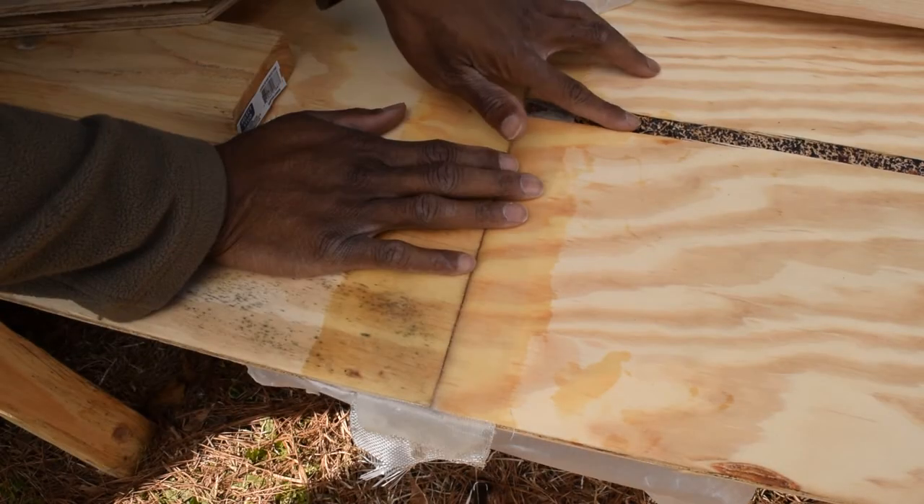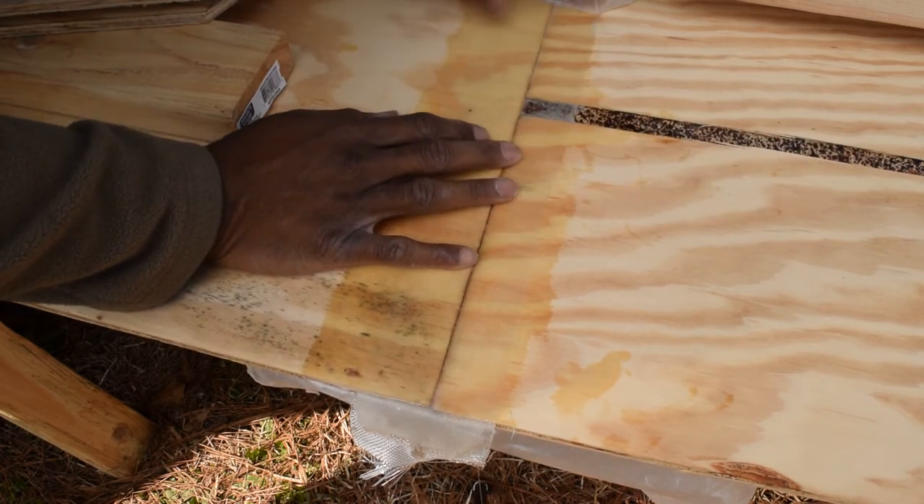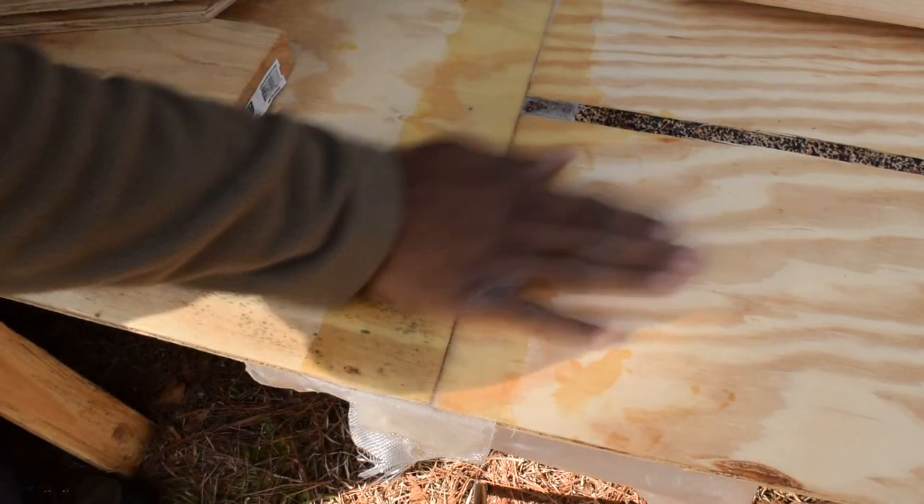I was concerned about that gouge there, but we're going to fill that in with Wood Epoxy. That is hard as a rock, and that's the bottom of the boat, guys.